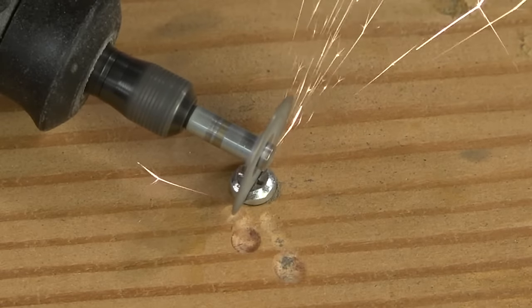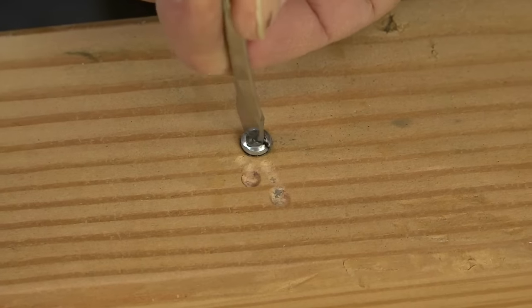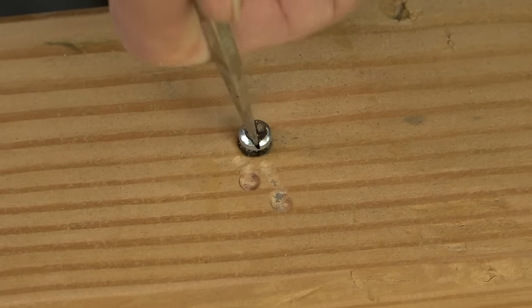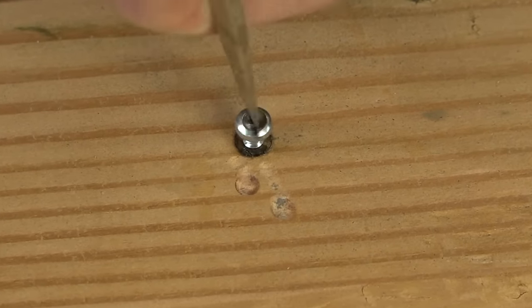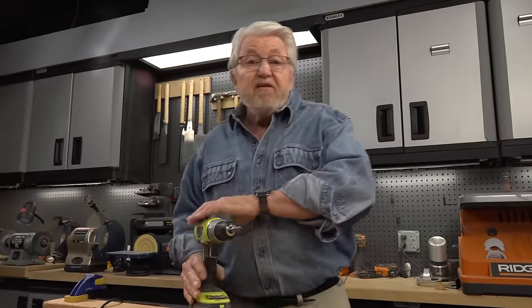This last technique uses a rotary tool fitted with a cutoff blade to cut a slot across the damaged screw head. Then a flat blade screwdriver is inserted into the slot and turned counterclockwise to back the screw out. Now you've got four techniques in your toolbox for getting out screws with stripped heads — if one doesn't work, try another.